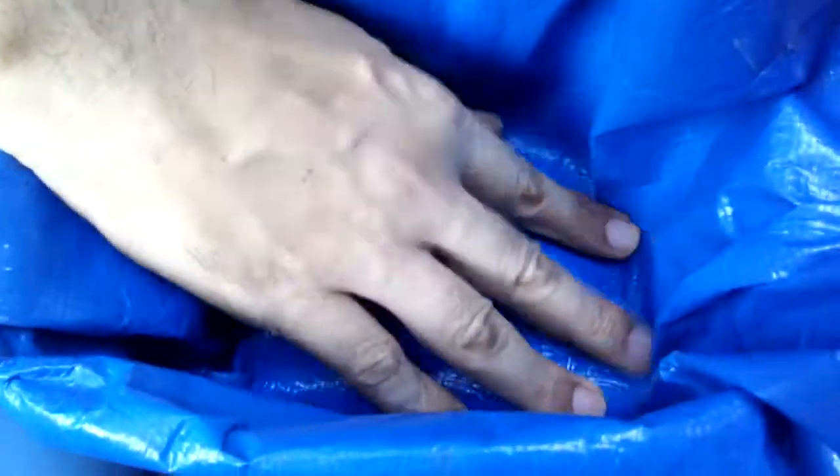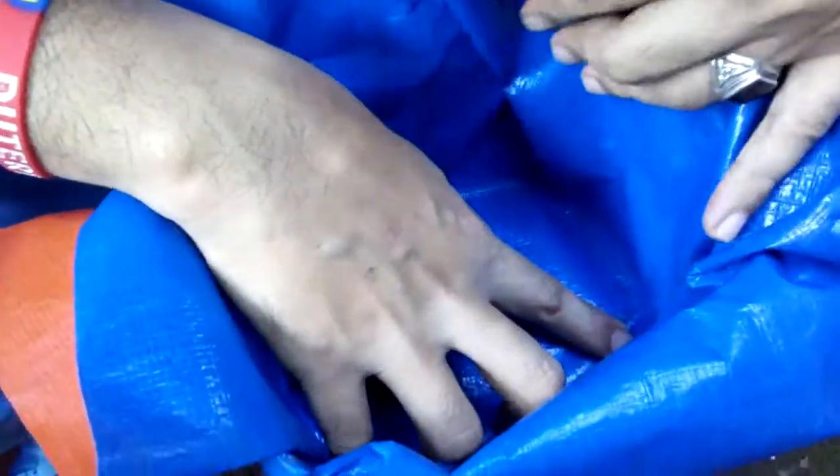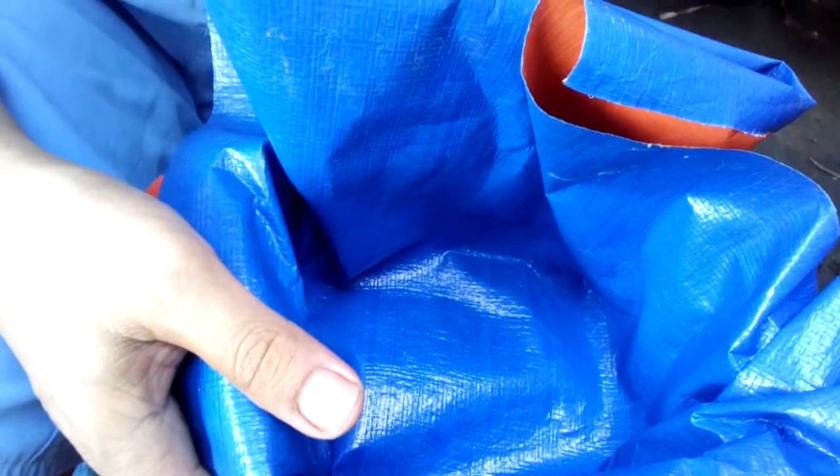This is how I set up my trapal pan so that there will be no hanging on each side. If you have any questions, please feel free to leave them in the comment section and don't forget to subscribe for more videos. Bye-bye.